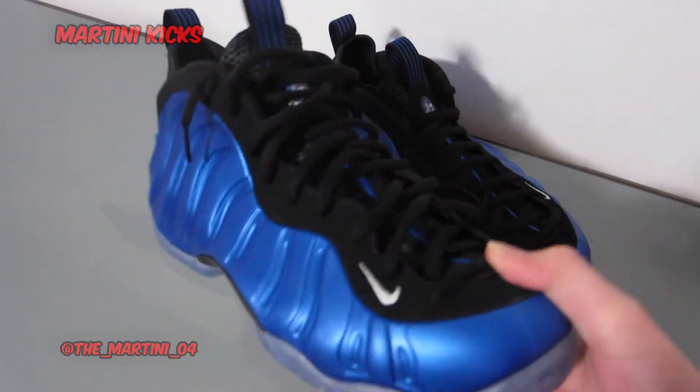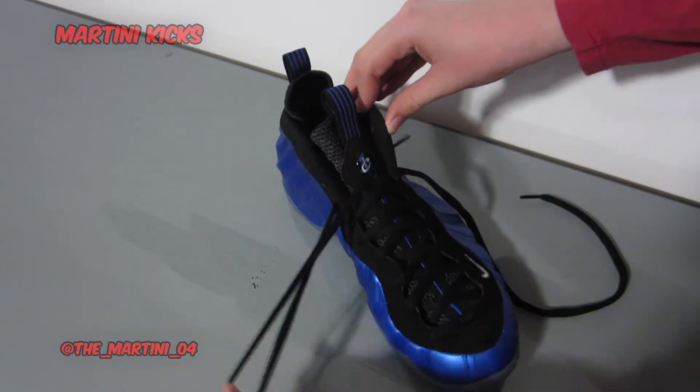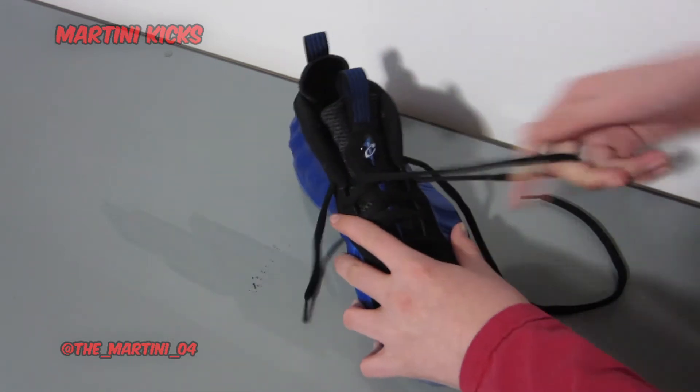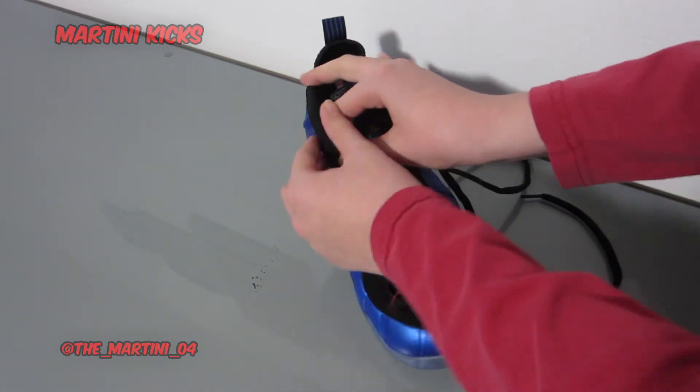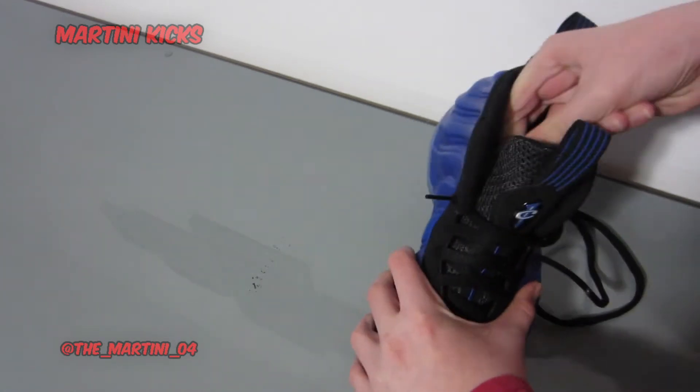I will show you a few other methods in this video as well. So what you're going to want to do first is pretty much just take the laces clean off the shoe. This is because they come laced pretty tight from the factory, and as you saw, the way I like to do it requires pretty loose laces to go for that look.